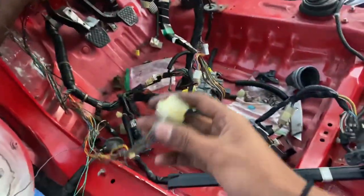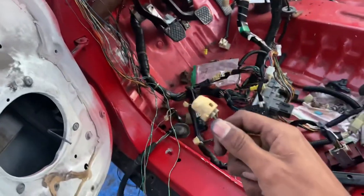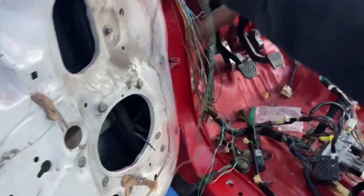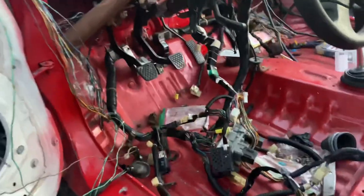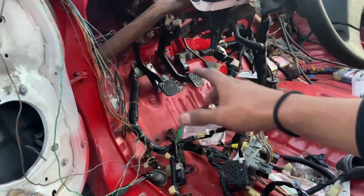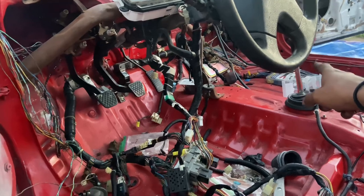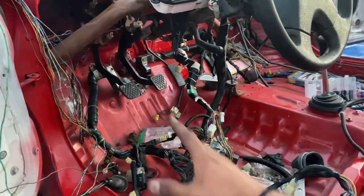We need to get this harness connector to the other side of the car. It would also be really convenient to relocate this connector. What we really need to do is open up everything that's behind the pedals right now and pretty much just run these wires back to where we want them to be, then close it all up and bundle it.